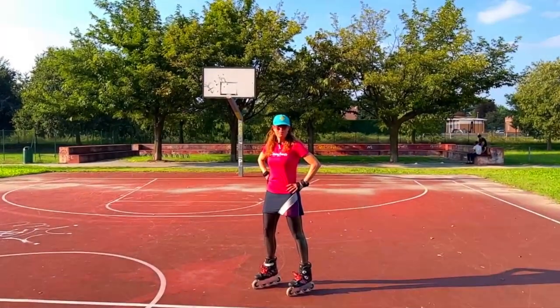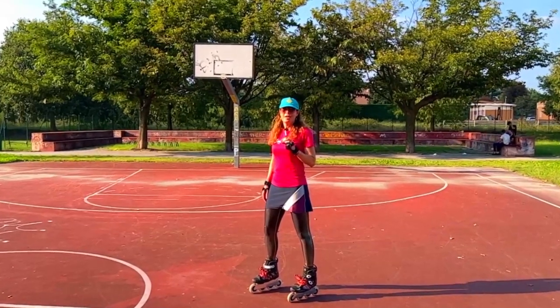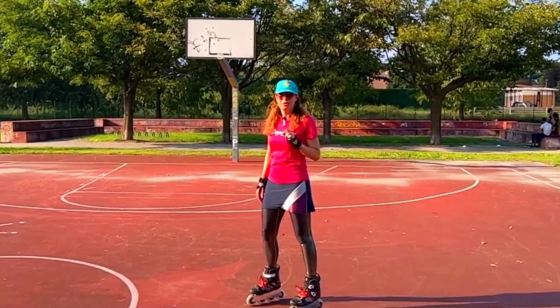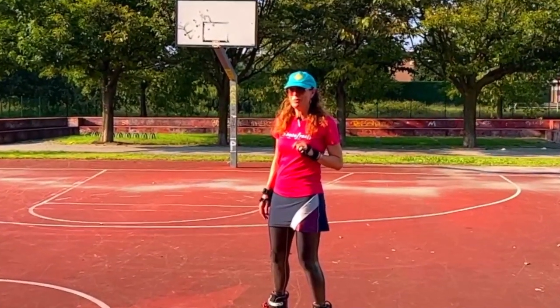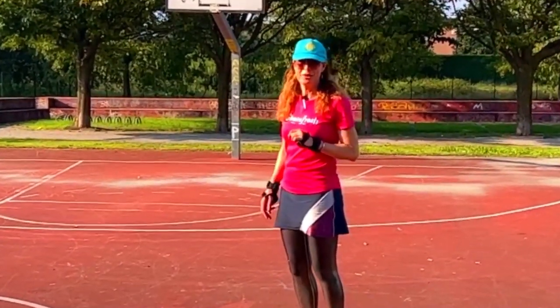Hi, I'm Asha from SkateFresh. Welcome back to Milan, and today's mini tutorial is on the backwards to forwards transition. This transition causes a lot of problems because almost everyone is doing one thing wrong. Let's see if you can spot what it is.